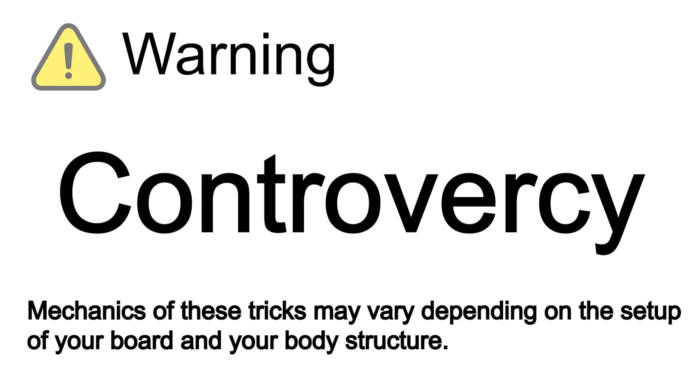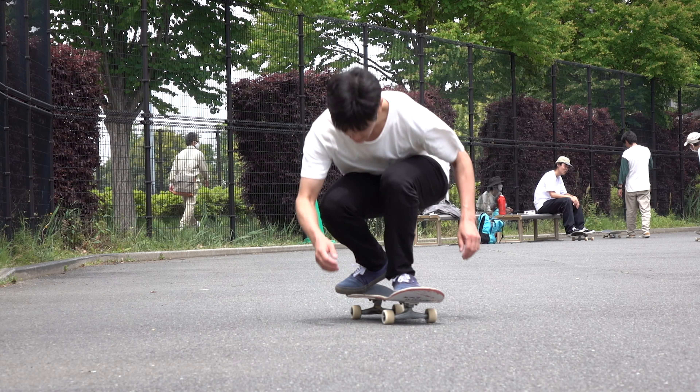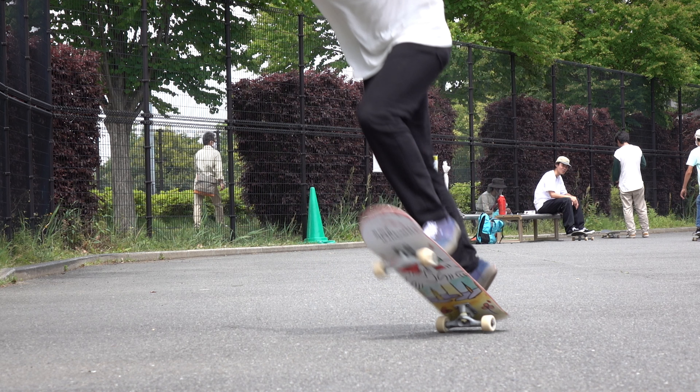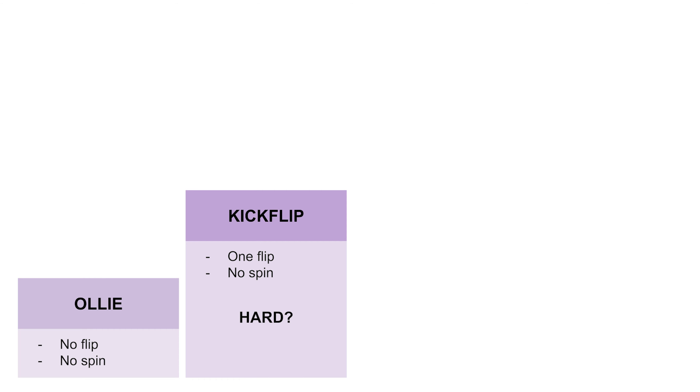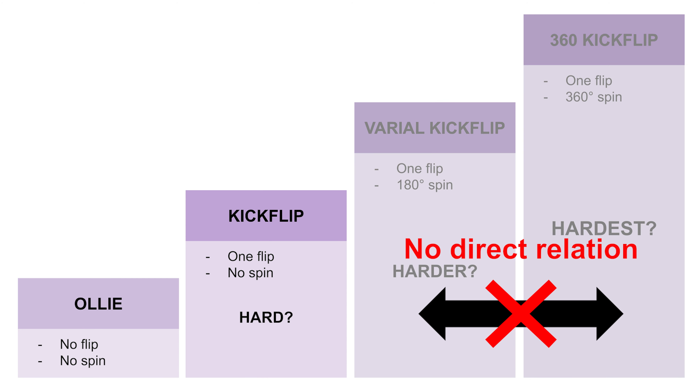Conclusion first. In my case, a varial flip flips because of a flick of my front foot. And a tray flip flips because of the bounce of my rear truck. Therefore, although they might share the same movement at some points, they are not on the same learning ladder. Let's talk about them in a bit more detail.